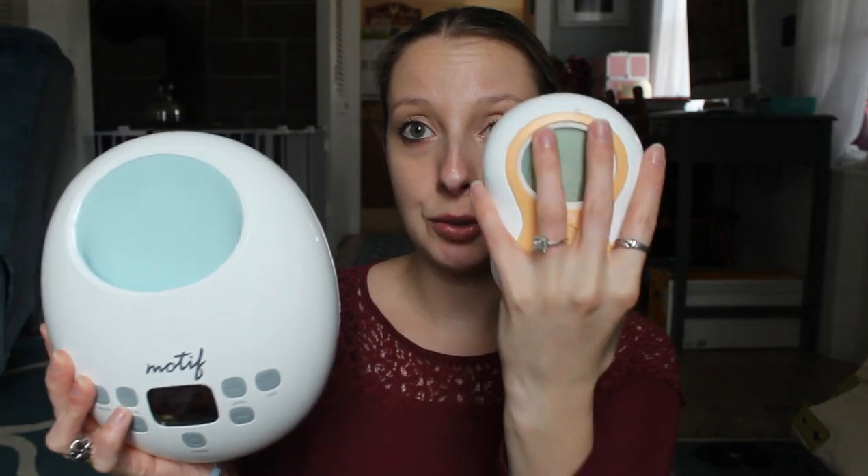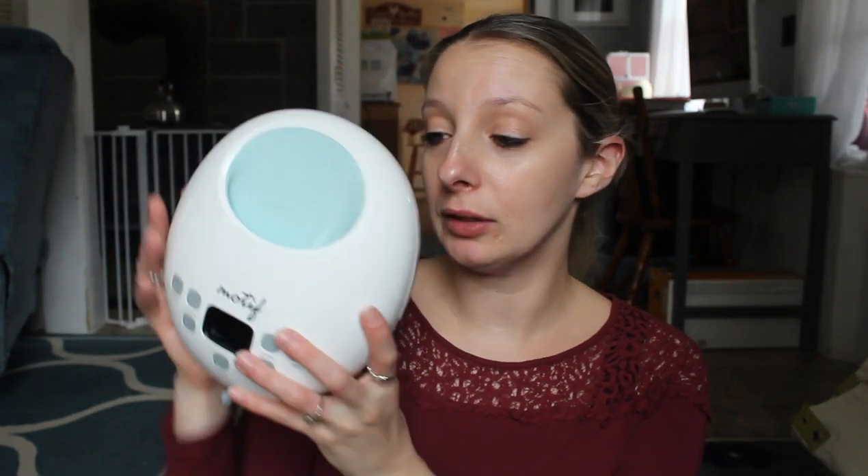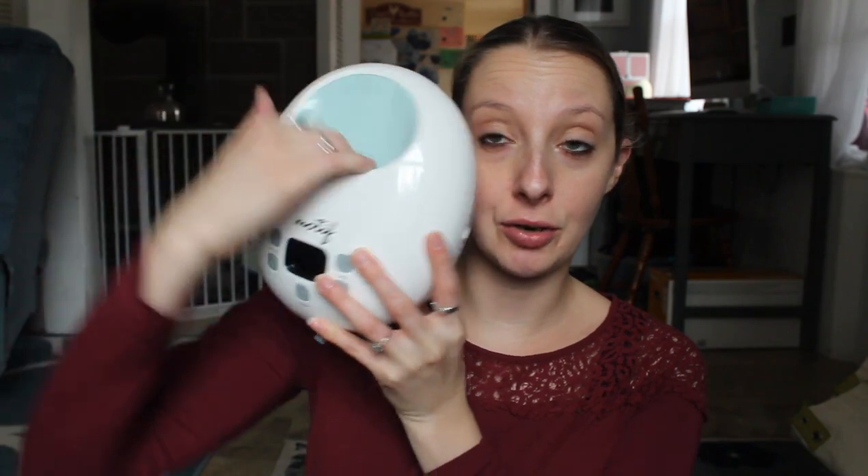Let's start with the Motif Luna. As you can see right off, the Luna is much bigger than the Motif Duo. The Duo literally fits in your hand; the Motif Luna does not — your hand is pretty much the same size as the handle. One of the biggest things is that this pump is not rechargeable, so you do have to plug it in to use it.